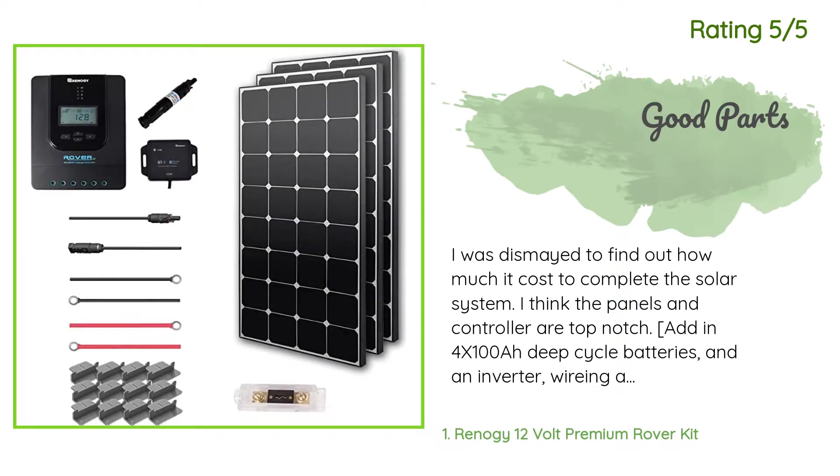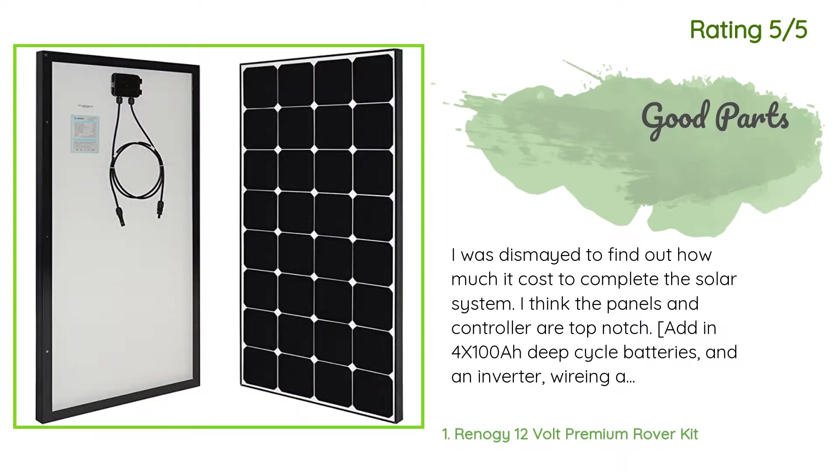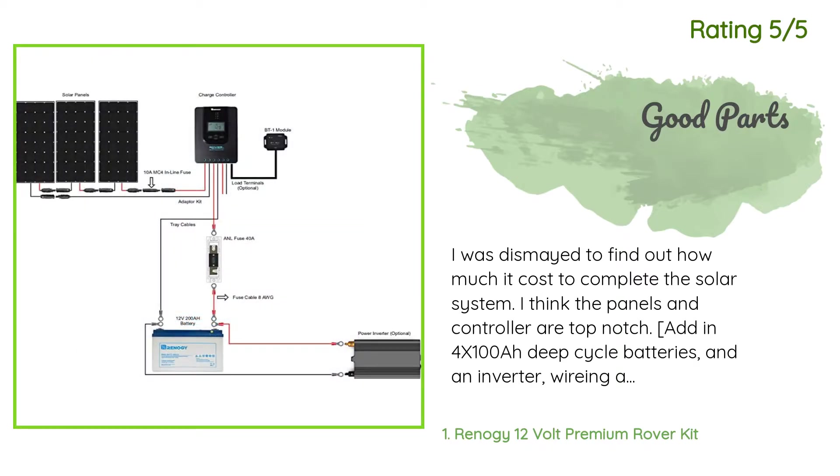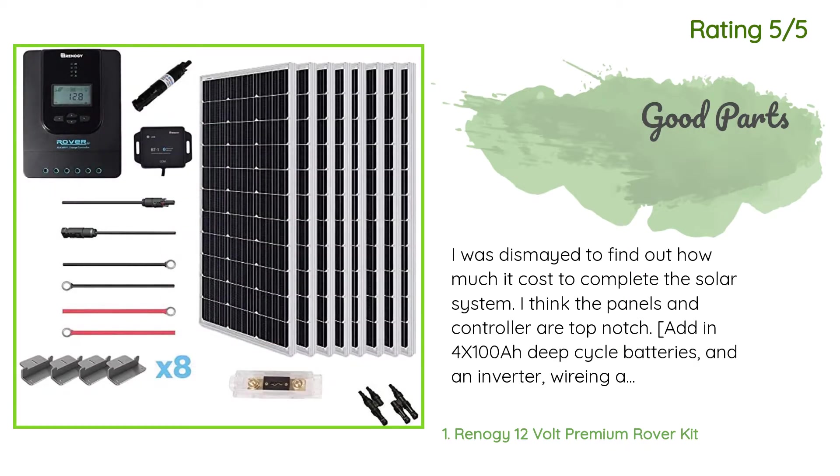Another happy customer said: I was dismayed to find out how much it cost to complete the solar system. I think the panels and controller are top-notch. Add in 4x100Ah deep cycle batteries and an inverter, wiring and grounding, and I'm loving running many of my electronics off the grid on this solar system.